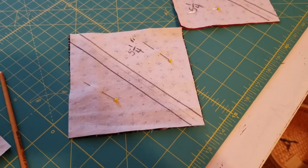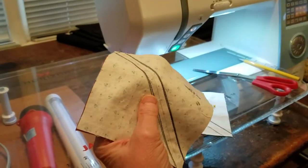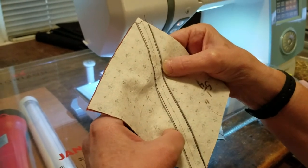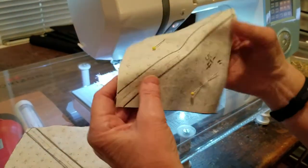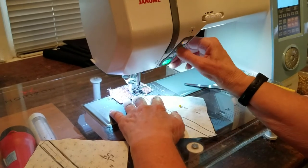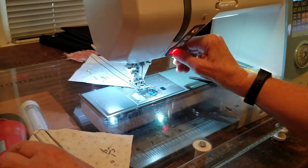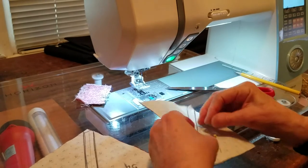Now we're going to stitch the hourglass. This one I had pinned together - I've already stitched down both sides. You can see a dark line that was the marker, and I made sure I sewed on the inside of it so I didn't use up too much material. I've sewn one side, so I'm going to turn it and go down the other side. I've got my little stop stitch there to catch the first stitch, and then I'm going to stitch down the inside of that line.